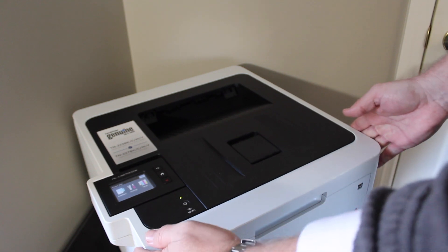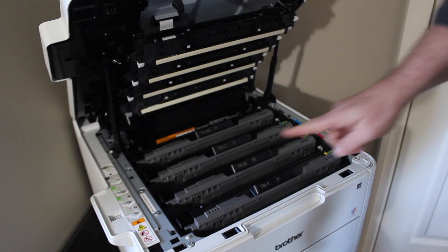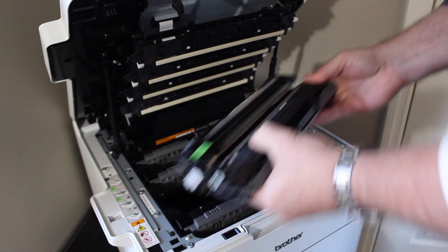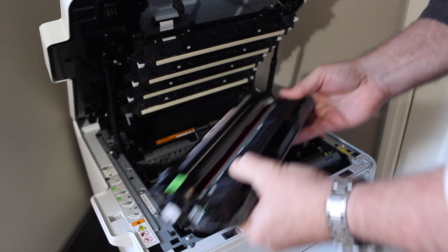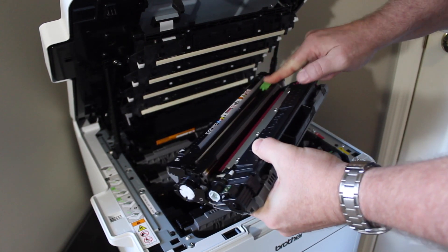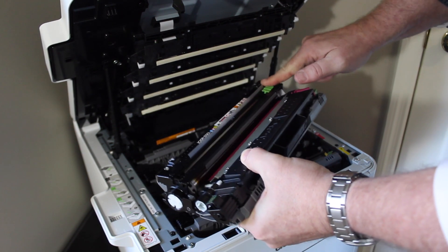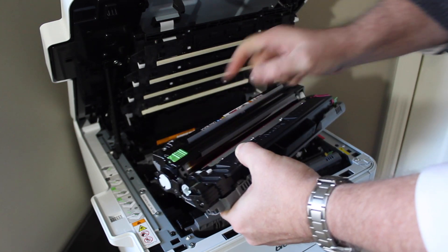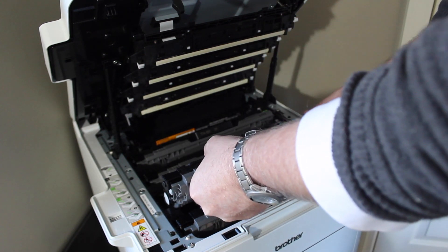One thing I'd recommend once you reset your counter is to remove the cartridge you just reset and shake it back and forth a few times. This will help level out the toner that is left in the cartridge to give you even quality prints. Also, use your corona wire and clean it. In a laser printer, the corona wire is what takes the toner off the drum and onto the paper, and it needs to be cleaned each time you replace a cartridge. Just take the tab on top of the drum and slide it back and forth three or four times to clean the wire, then replace your cartridge.